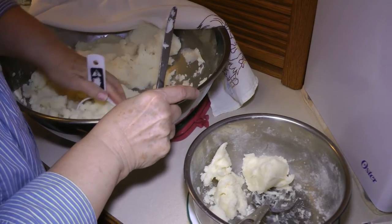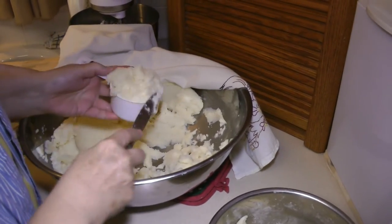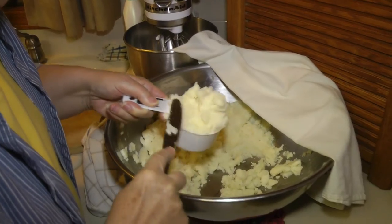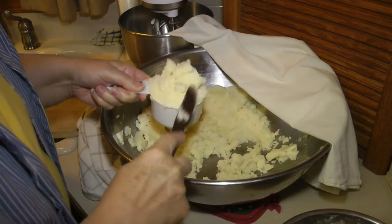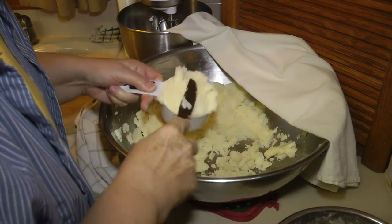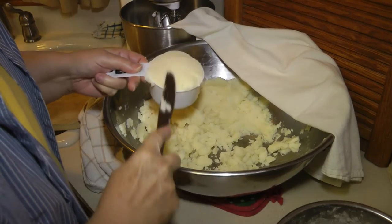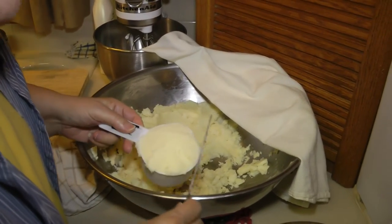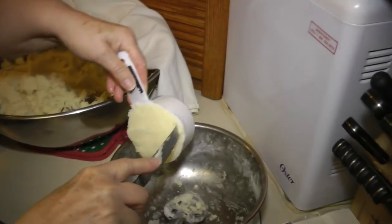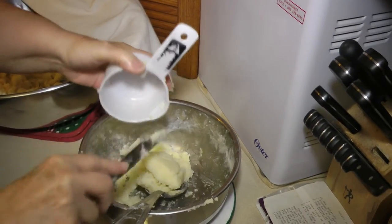I'm mixing up a batch of potatoes to make potato lefse. I have cooked up 10 pounds with salt and put them through the ricer. When you're done ricing them, you add two sticks of butter — which would be one cup of butter — and one cup of half and half.